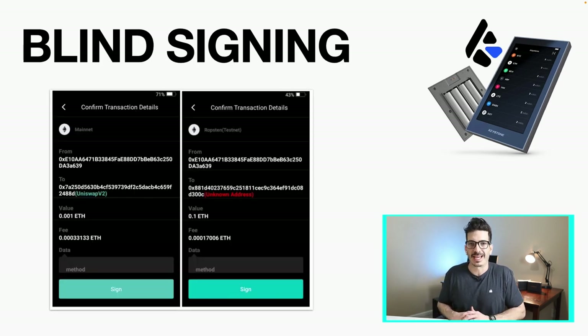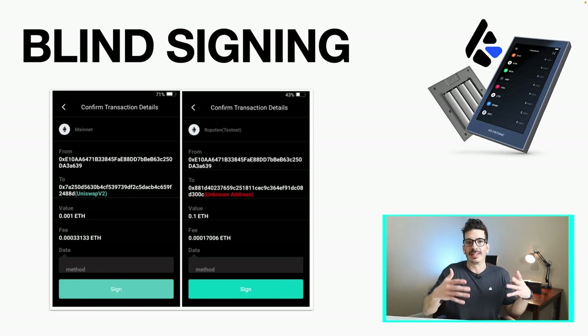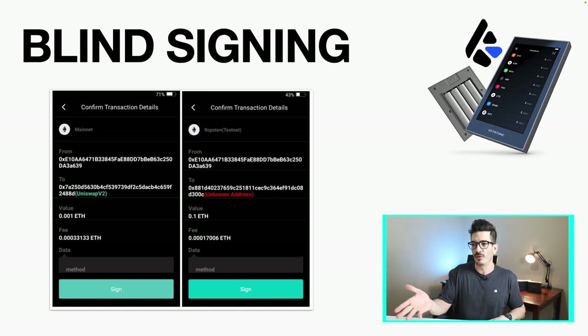It helps with eliminating blind signing. Here's an example from a post on their blog: what they do is actually go and label known smart contracts. In this case you've got Uniswap V2, and on the left-hand side you can see they've labeled it, while on the other side you've got an unknown address. So it will flag if there's anything fishy. It's not a silver bullet — it can't catch 100% of things — but it does allow you to see a bit more on that touchscreen than you can on smaller devices.